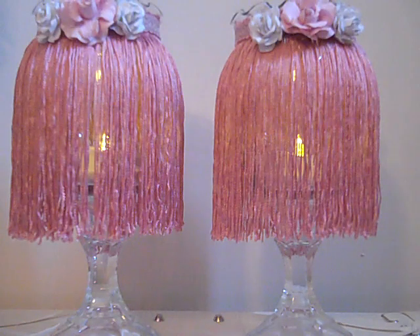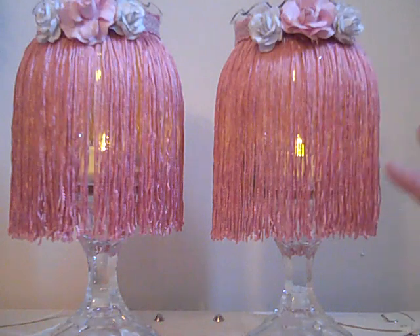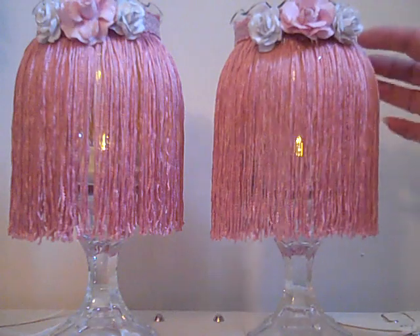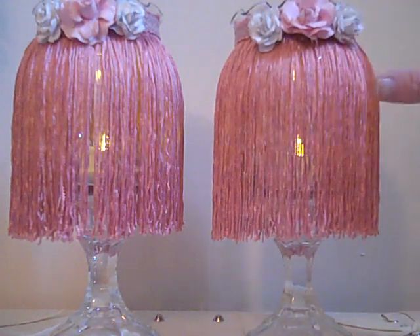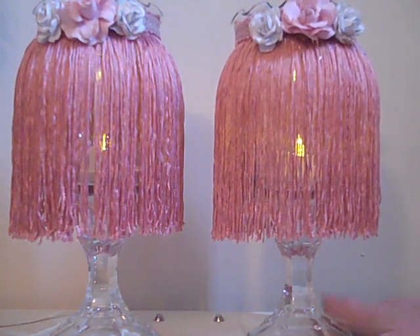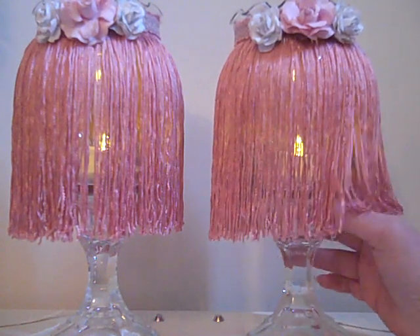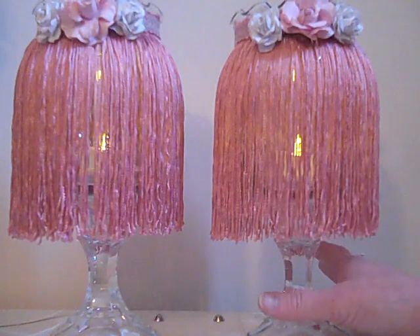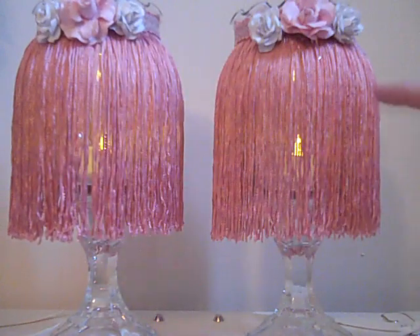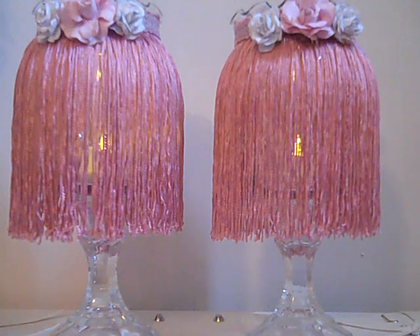You get three tea lights in a box and two of them have been used, so I estimate this whole project cost me about six dollars, accounting for the fringe, roses, and trim bought in bulk. I took the candle holders and used E6000 glue to glue the bottom onto the glass — it's holding very well. Then I took some pink tassel trim, a satiny type of trim that I thought was so pretty.